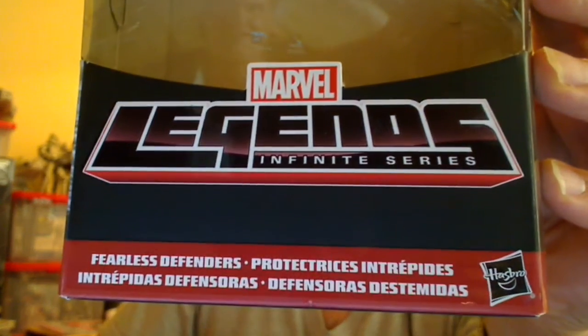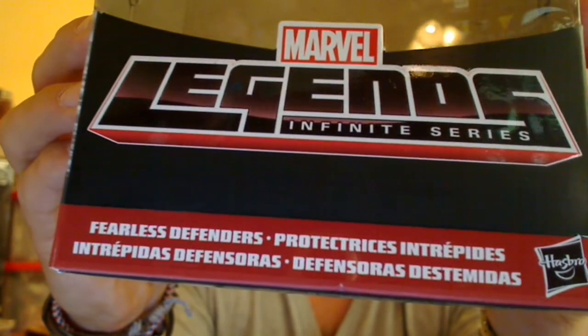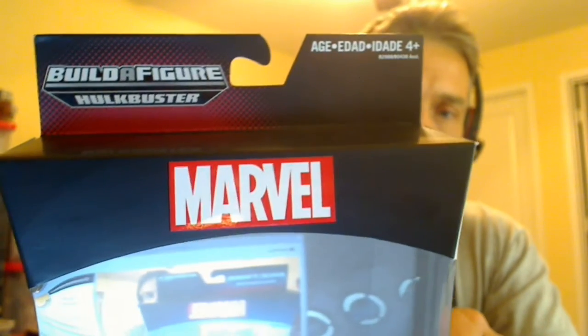This is the outer of the box, and she is not named on the box. She shares a package with Marvel's Valkyrie, and it just says Fearless Defenders. We've got a pretty nice, shiny Legends pack. Up at the top it just says Build a Figure Hulkbuster, Marvel, etc.